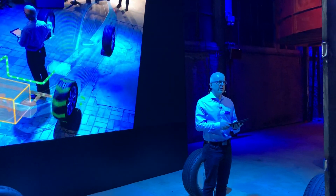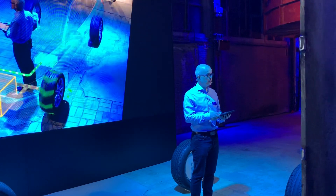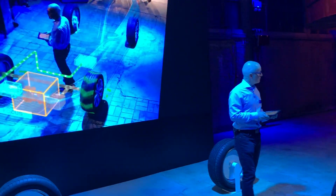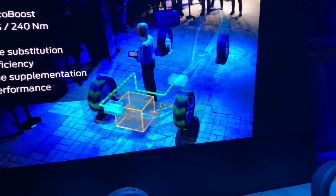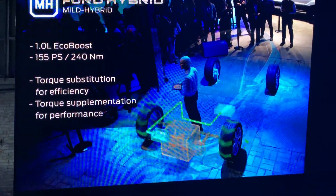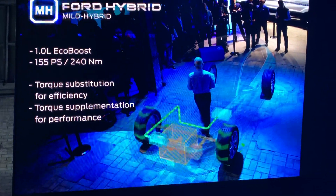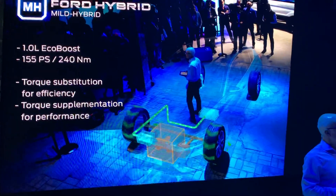So battery power can fill in for the engine while the turbocharger is spinning up. The big benefit with electric machines is if you want the torque, you get torque within maybe 0.10 seconds from an electric machine. And that is quite different to internal combustion engines, in particular turbo engines.